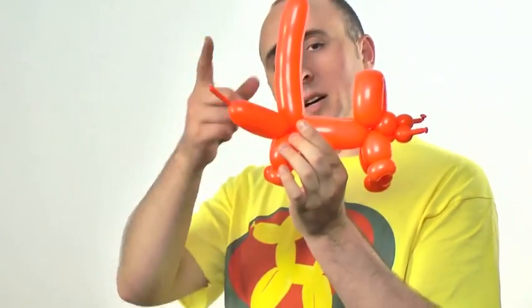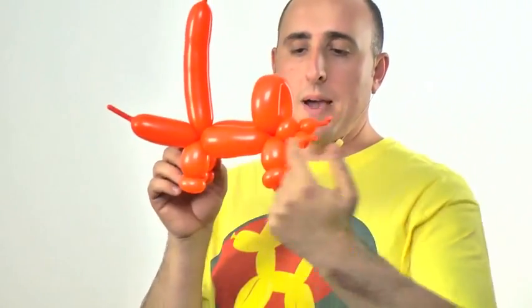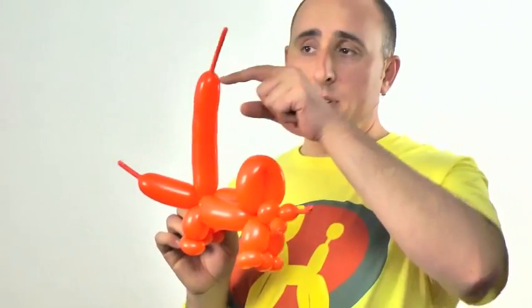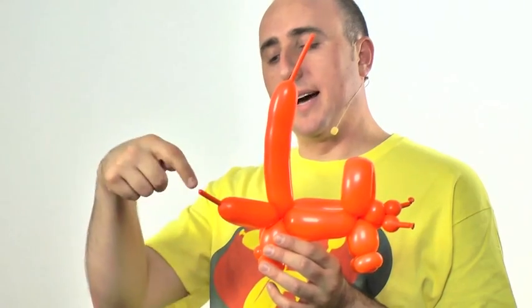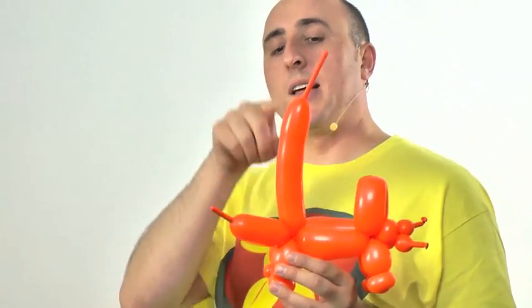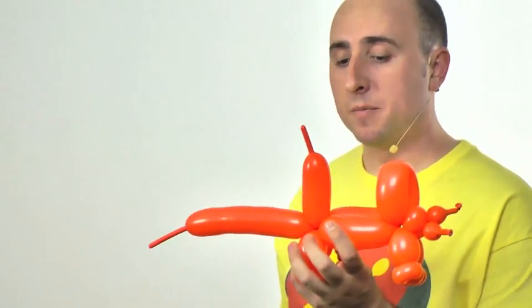Now we have two sections left: a little piece and a longer piece. One will come down to be the tail — tied off and cut — and the other will work its way up to the front to be the head and nose horn. Since the longer one has more slack it'll be a lot easier to make a horn out of, but that means the shorter one will give a stumpy tail, or I'll need to reshape it. So I'm going to use the shorter one as the tail and work the longer one back up to be the front.